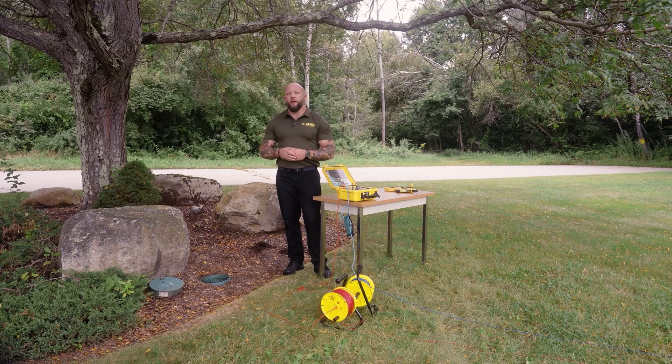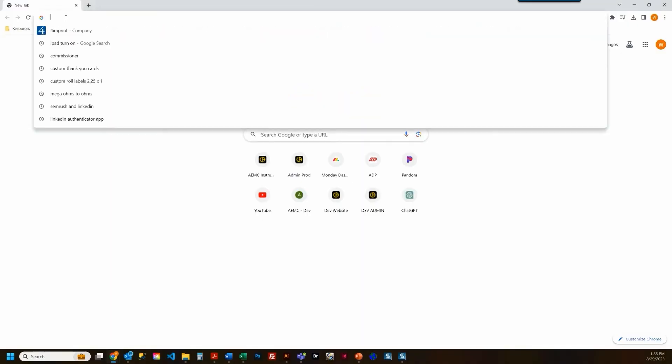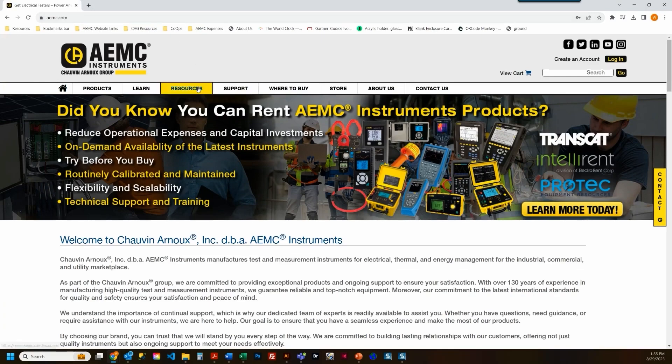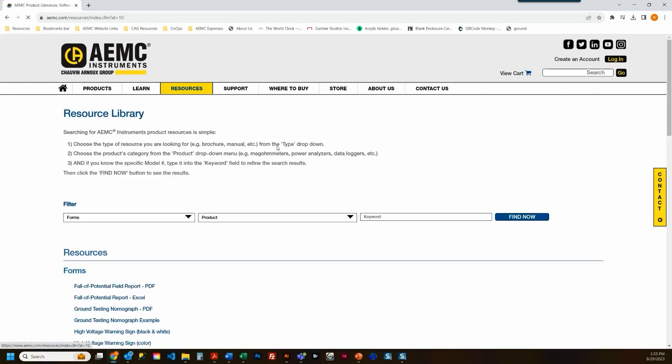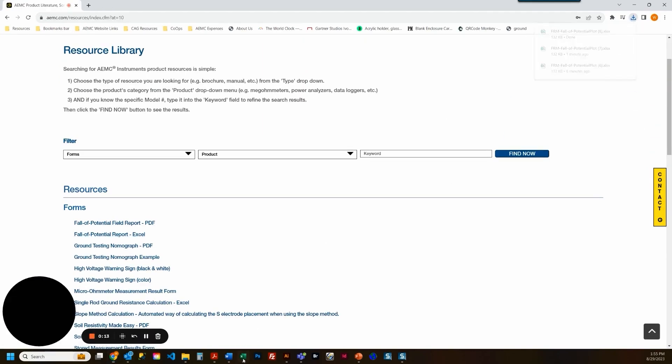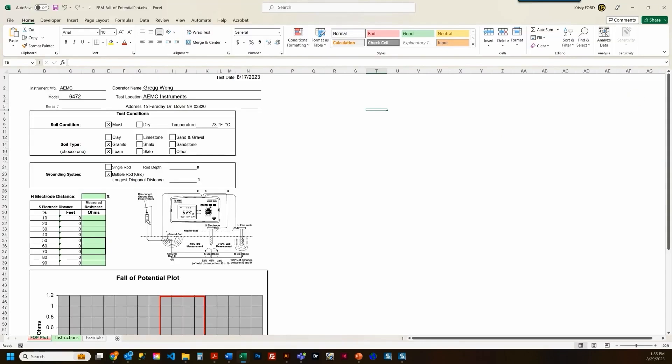Now that we've taken our final measurement, let's head inside and produce a report. You can find a template report at aemc.com. Under the Resources tab, navigate to Forms, and locate the Fall of Potential Report in the Excel file. Once downloaded, open it up. Now that we have our form open, fill out the pertinent information: we'll list the test conditions for the soil, the soil type, temperature, as well as the grounding system conditions.